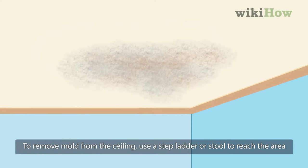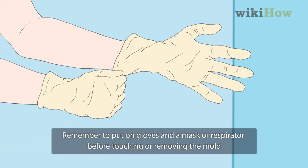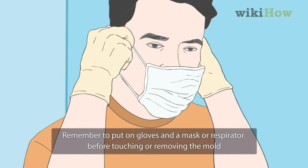To remove mold from the ceiling, use a stepladder or stool to reach the area. Remember to put on gloves and a mask or respirator before touching or removing the mold.